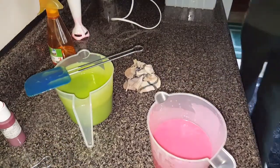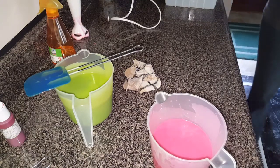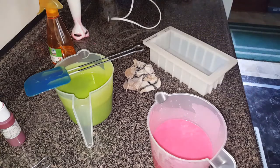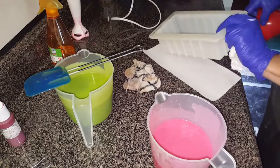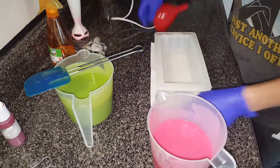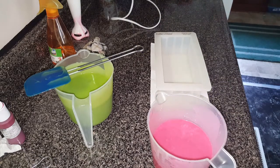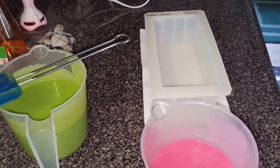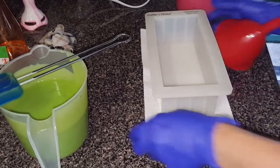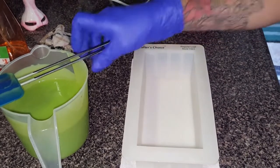All right, let me get my funnel — should be right here. Paper towel. This thing doesn't like to slide on the countertop. All right, let's see, hopefully you guys can see me. Zoom in just a little bit. There we go, all right! Let's get to pouring this bad boy.